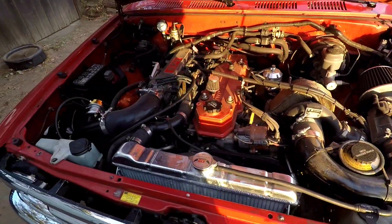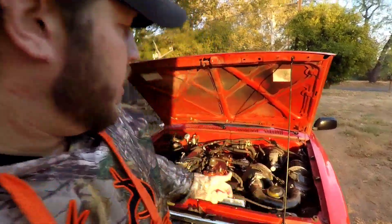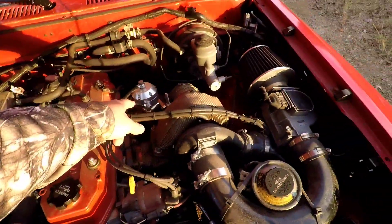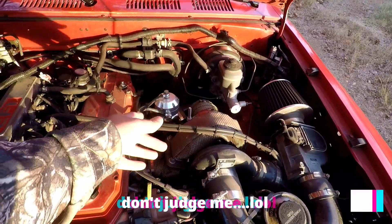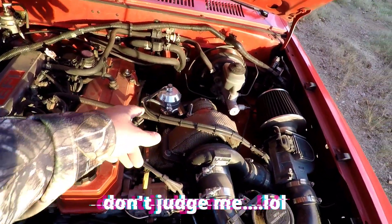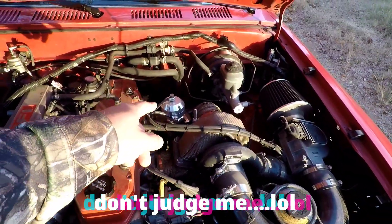Here is the old girl in all of her glory. What I did to boost it was of course the manifold and the turbo. The turbo is actually an external wastegate turbo — I put an external wastegate on there. It's nothing fancy; this one is actually from eBay. I think I paid 40 or 50 bucks for it and it has a 4 psi spring.